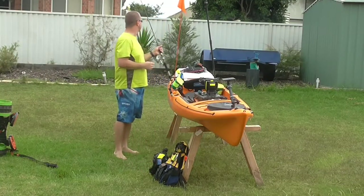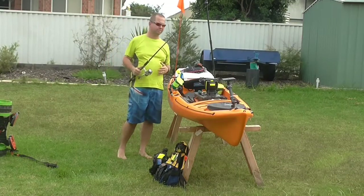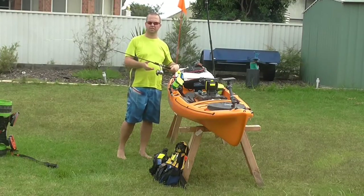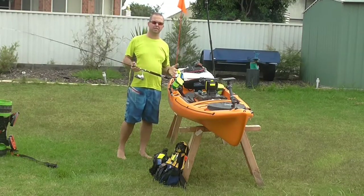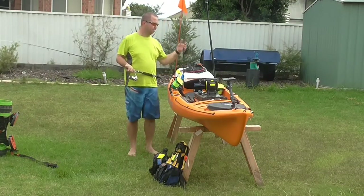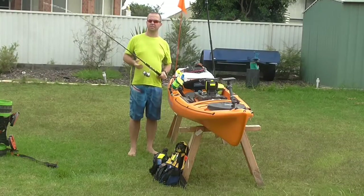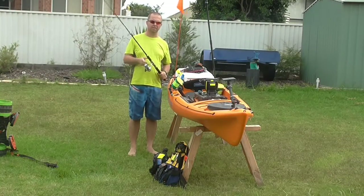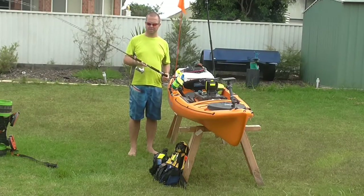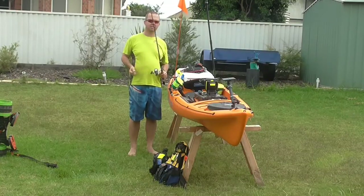The next thing we need is a fishing rod. I use seven foot rods and the reason for that is that I can easily control the fish all the way around the kayak without risking over-balancing. I'm then going to leash it to the kayak, and what that does is it means that if the rod was pulled out of the rod holder by a fish — and that does happen from time to time — then I'm not going to lose the rod and I'm also less likely to lose the fish.